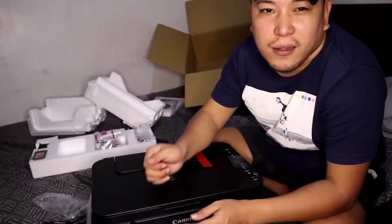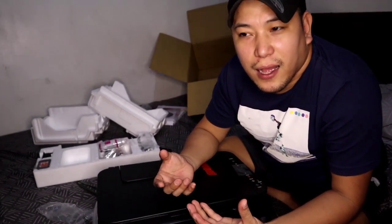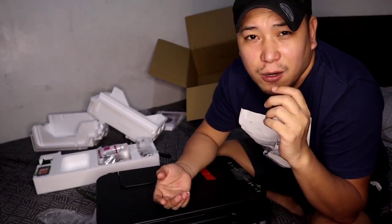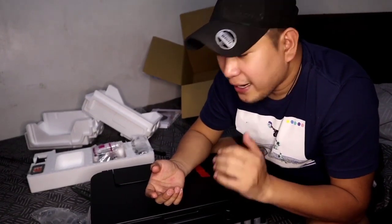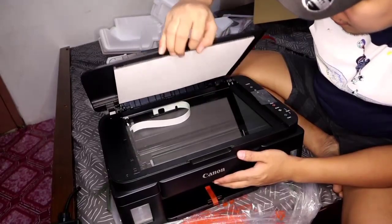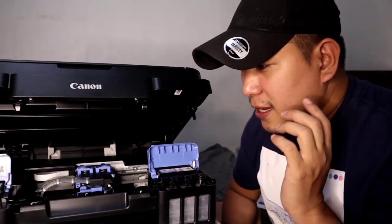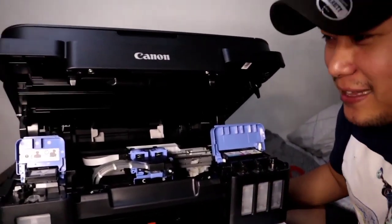So actually guys, what I wanted was a wireless printer — where you could just send directly from your phone what you want to print. But the store where I bought it didn't have that model in stock. So I was pushed to just go ahead with this one because I really need it now. So, let's set up this printer and I'll give you a little idea of what we're going to do.